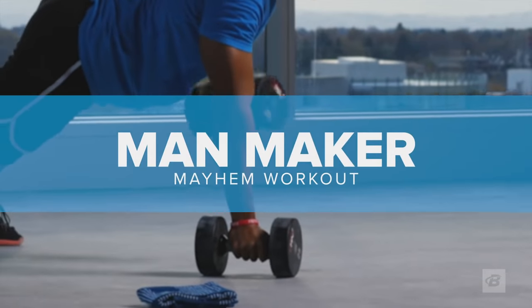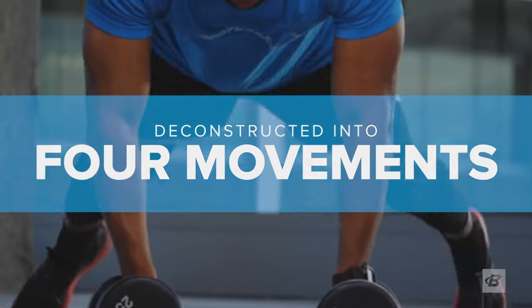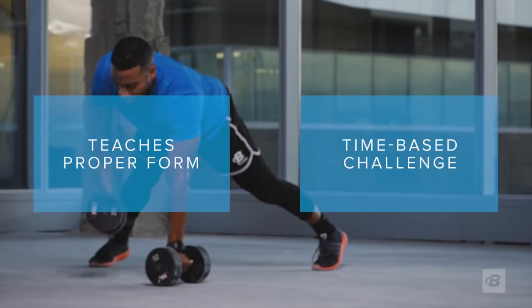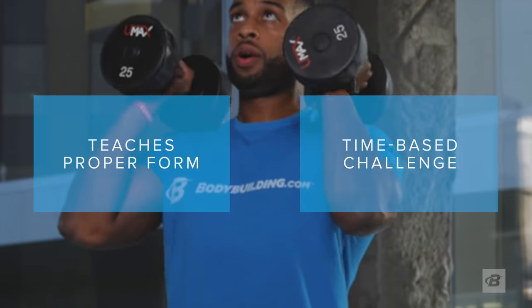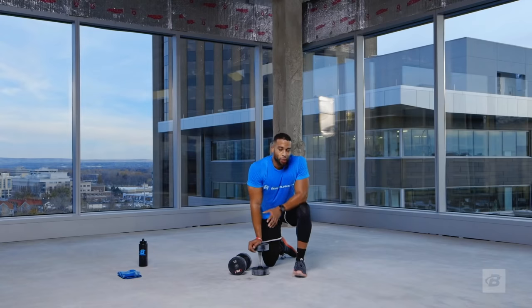If you want to test your limits, the Man Maker Mayhem workout will do just that. Deconstructing this brutal total body exercise into its four main components, Man Maker Mayhem teaches you the proper form for this classic all-in-one exercise and provides a grueling time-based challenge at the end to test your skills and your strength. If you push yourself through this, you can push yourself through absolutely any workout.